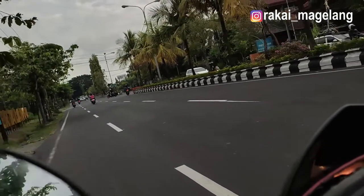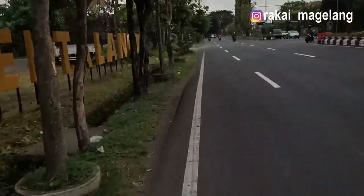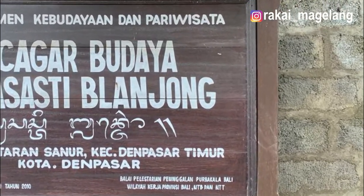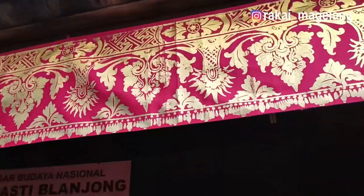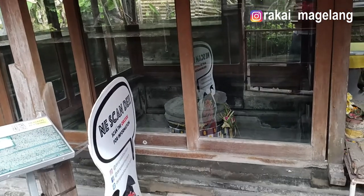Hi, ketemu lagi dengan Rake Magelang. Kali ini kembali kita akan jelajah di Bali. Kita akan mengunjungi Prasasti Belanjong. Prasasti Belanjong terletak di Pura Belanjong yang termasuk wilayah Banjar Belanjong, Desa Sanur, Kecamatan Denpasar Selatan, Kota Denpasar, Bali.